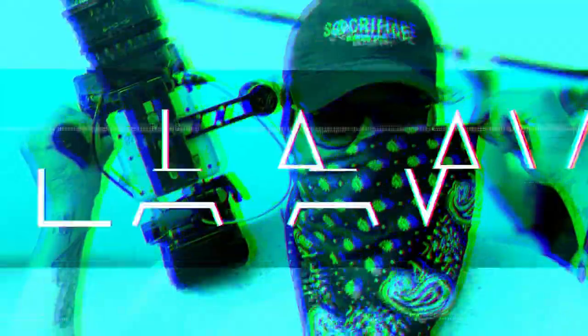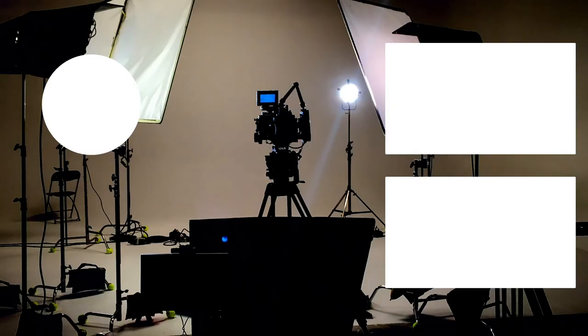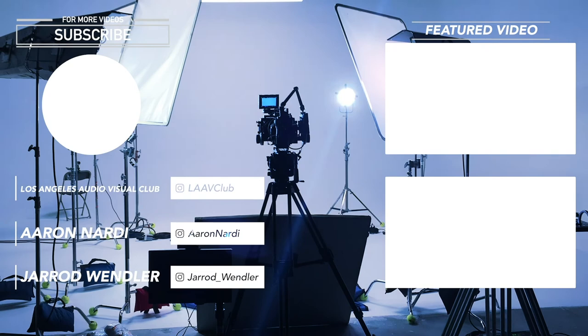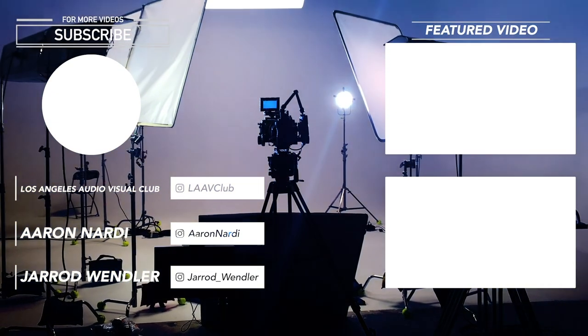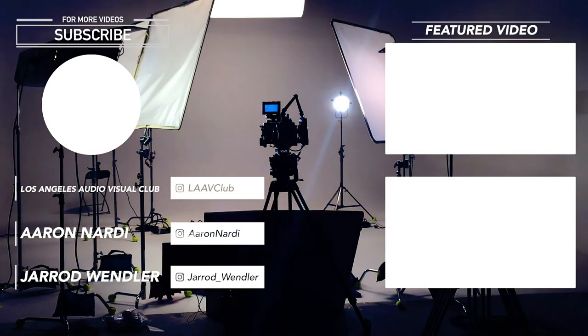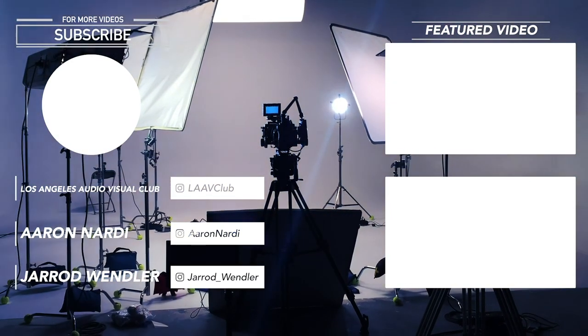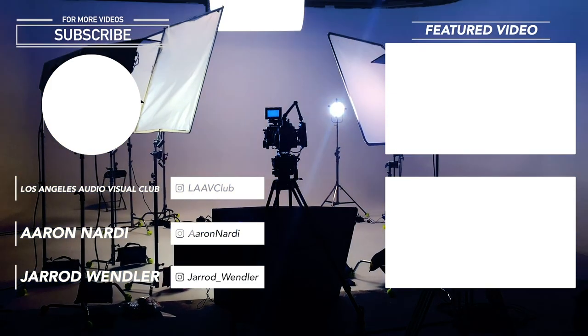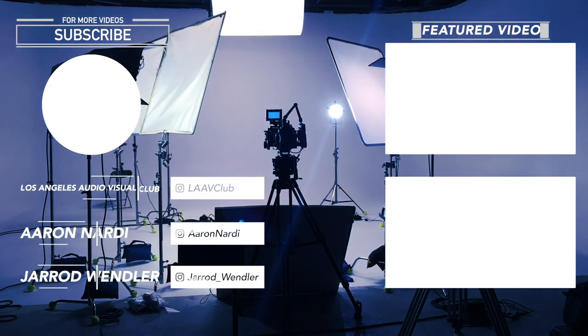Las Vegas Bass Pro Shops — we're coming!